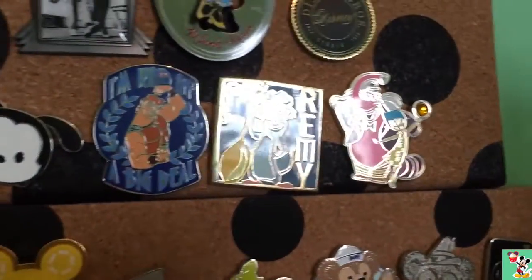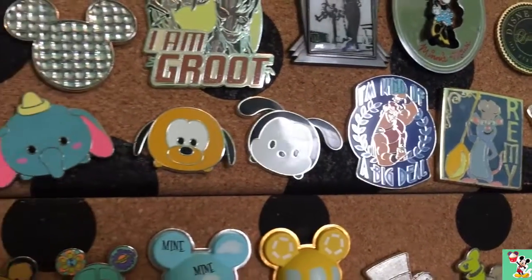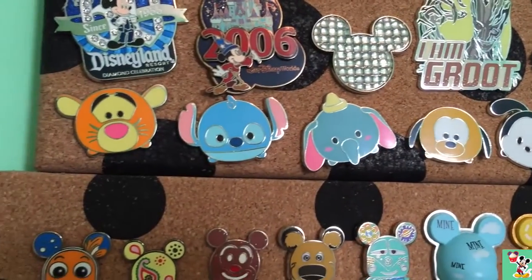Then I have Bing Bong and Joy, Remy, and Hercules. And now we have my Tsum Tsum ones. We have Oswald, Pluto, Dumbo, Stitch, and Tigger.